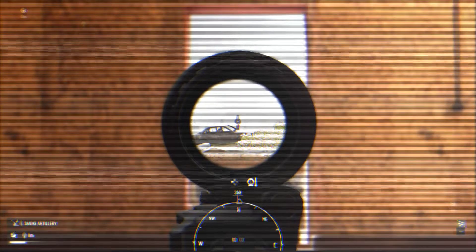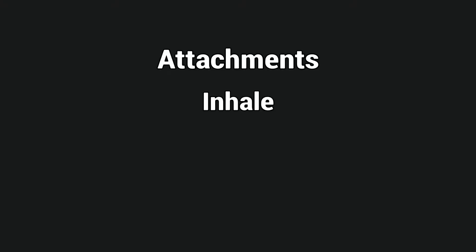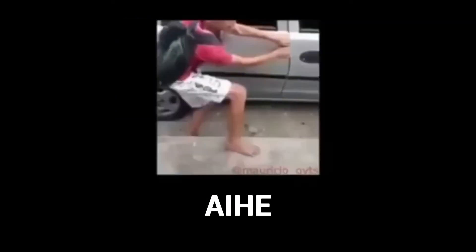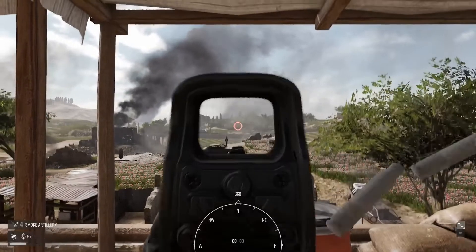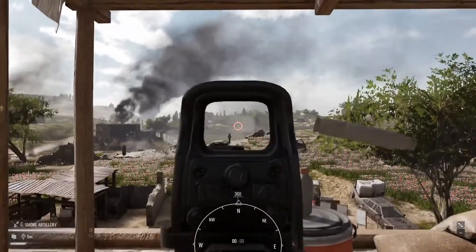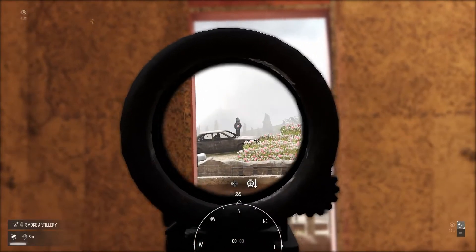I'll try and make this one quick. There are three ways to reduce recoil in Insurgency Sandstorm: Attachments, Inhale, and Height for Effect. Firstly, attachments will passively assist you — mainly the recoil grip helping you control vertical recoil, the compensator reducing horizontal recoil, and the bipod heavily reducing all recoil once deployed.